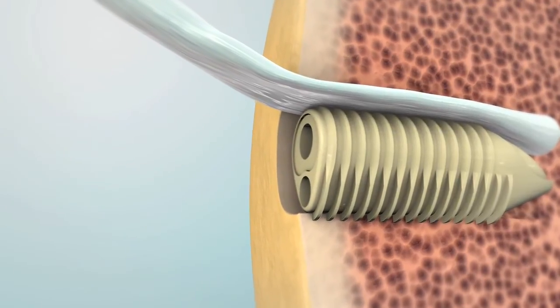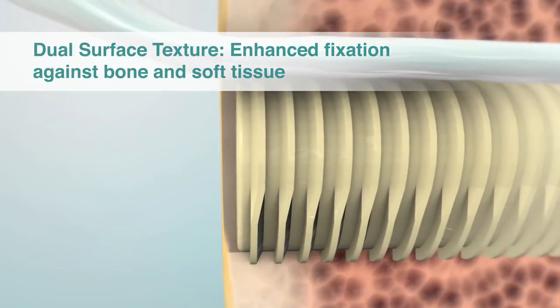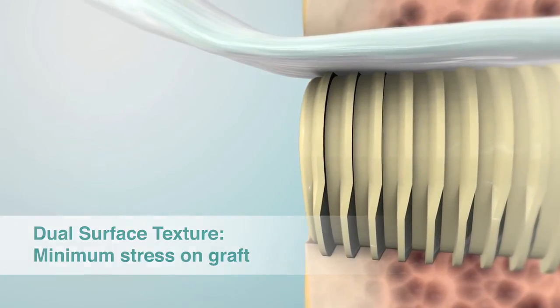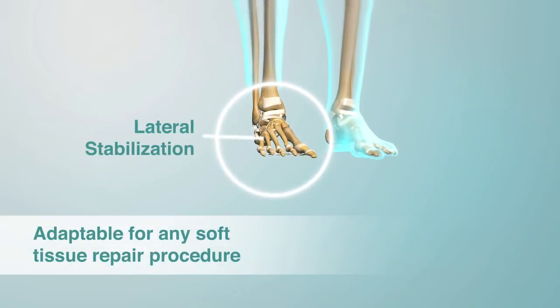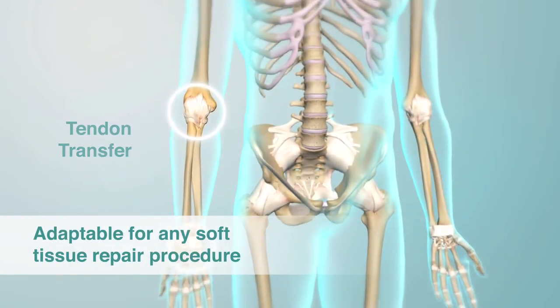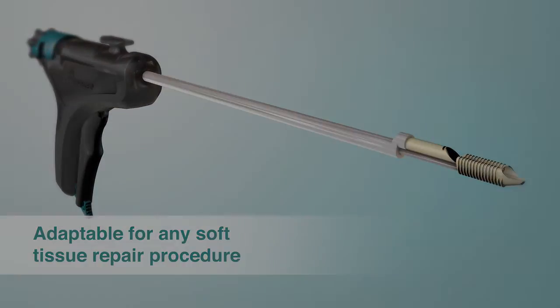The dual surface texture of the sheath provides secure fixation against bone and soft tissue with minimal damage to the tissue. The easy delivery and procedural versatility makes the Eclipse Soft Tissue Anchor the ultimate choice for any soft tissue fixation procedure.